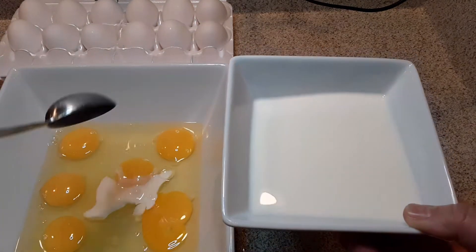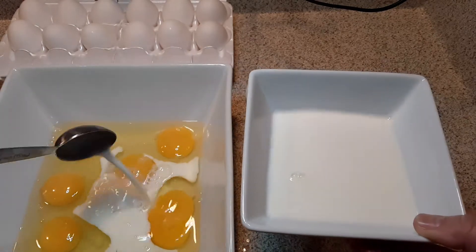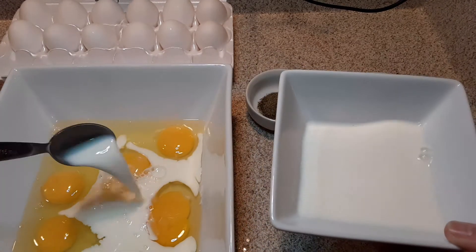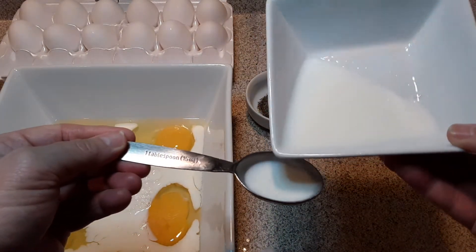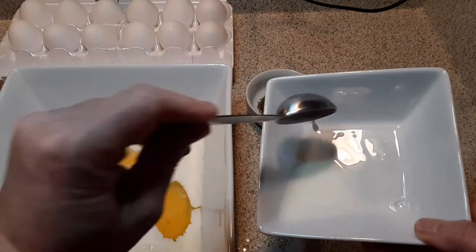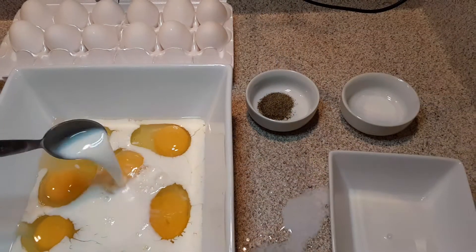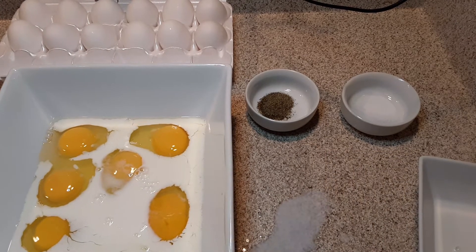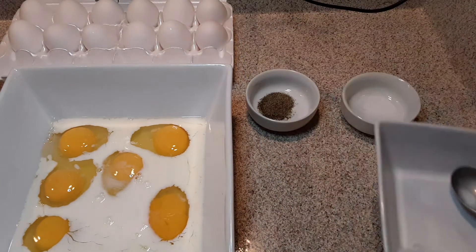So we're going to measure out twelve tablespoons. One, two, three, four, five, six, seven, eight — I'm making a mess — nine, ten, eleven, twelve. I just about had that measured out perfectly. I spilt a little right here, but that's totally cool. There is literally just like a drop — I almost had that measured perfectly.